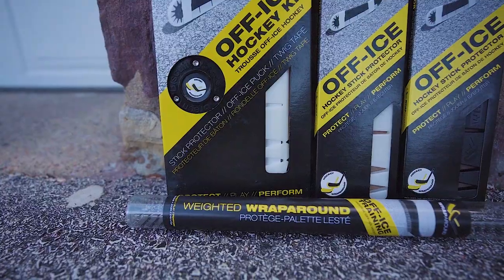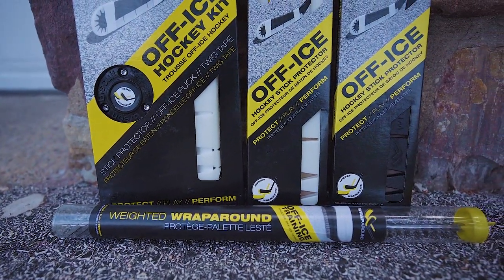We've also rebranded the weighted wraparound into new packaging. This is a weighted training aid — 60 seconds with this on your stick and your forearms are going to be burning.